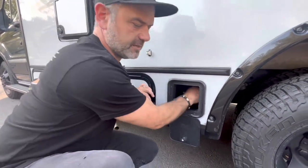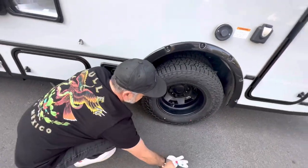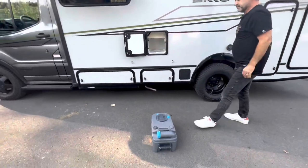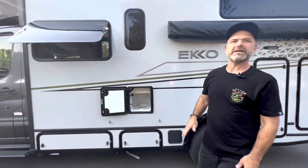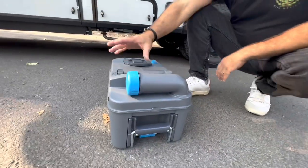We go ahead and toss that stuff back in. We actually don't keep measuring cups in there, but we're going to talk about why they're there in a moment. You're probably guessing right now — he's going to measure fluids and liquids. Sort of, but not quite. Let's get back down here.